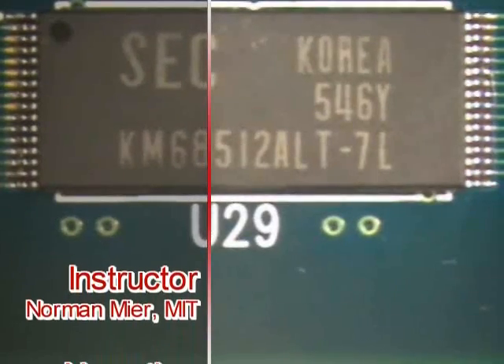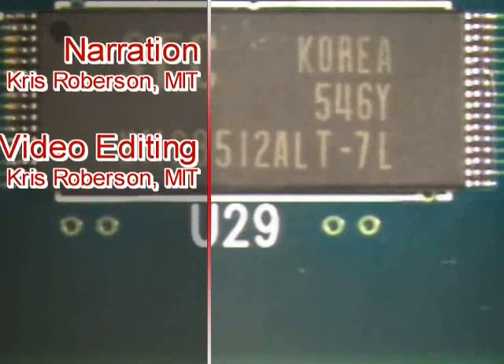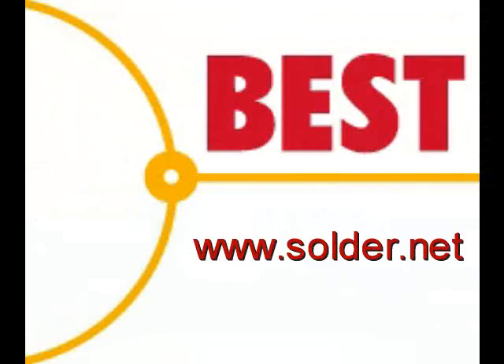This has been a Best Incorporated soldering tip of the day: the installation of a TSOP32 using the drag soldering method. For more soldering tips and training, please visit our website at www.solder.net.